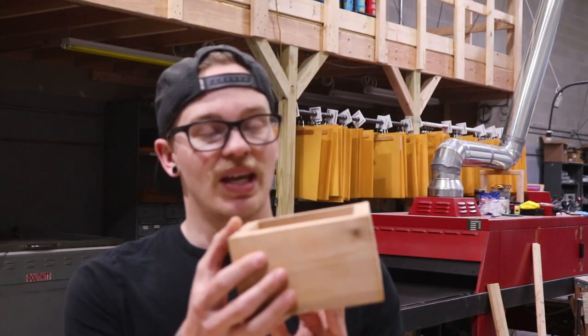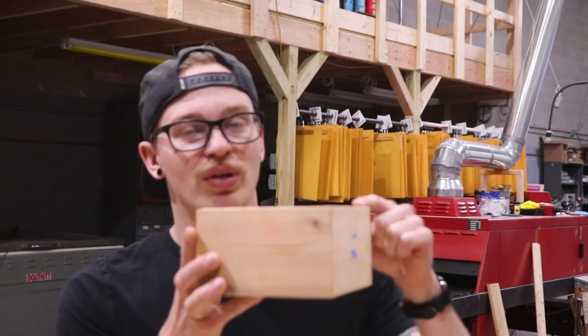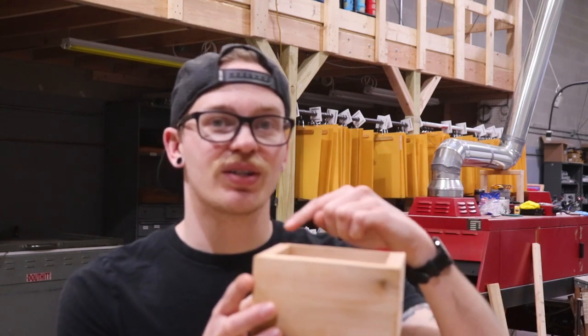We got the clamps off our box and it now looks like this. What we're going to do is put some trim around the outside, and that's going to make it kind of hard to hit with the orbital sander. So before we do that, I'm going to hit it with my orbital sander, sand it down to 220 grit so it's nice and smooth, and then we'll move on to the trim.